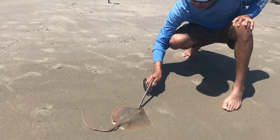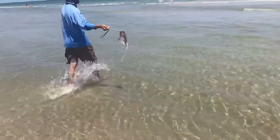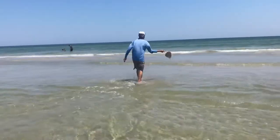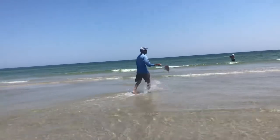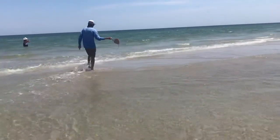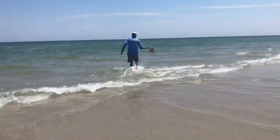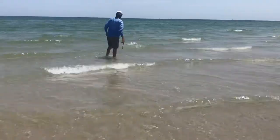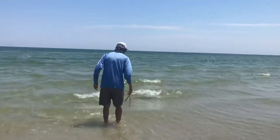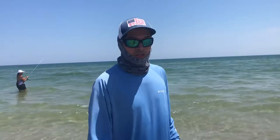I definitely want to make sure that he can stay alive. Go ahead and just get this guy back in the water.